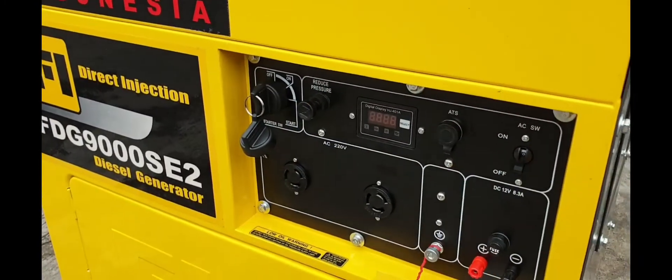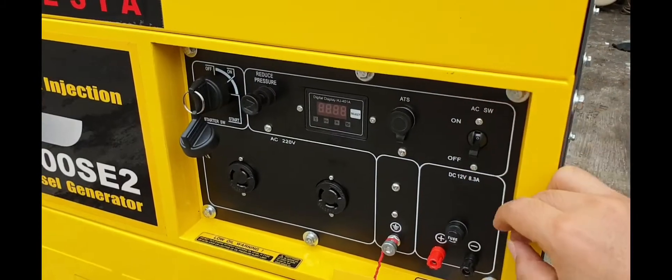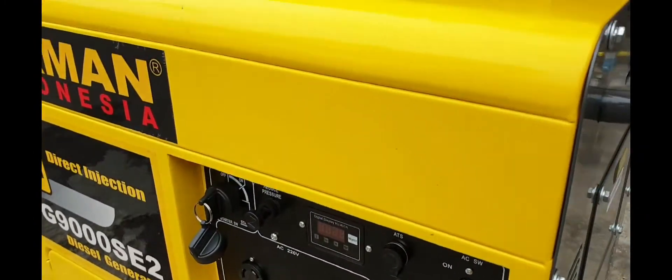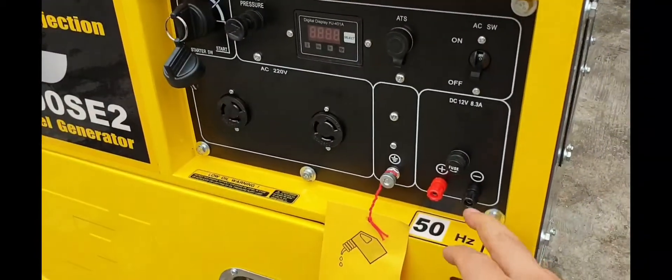Lalu disini MCB, MCB listriknya. Colokannya ada dua ya, sudah dapat colokannya. Lalu disini bisa untuk charger aki juga nih.